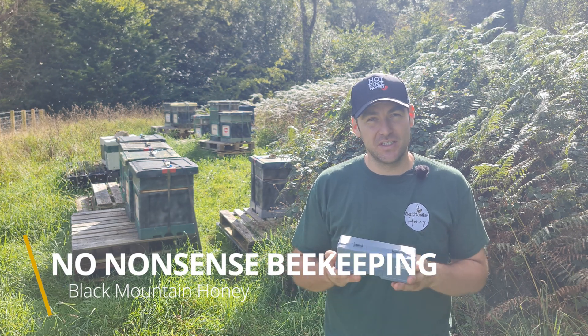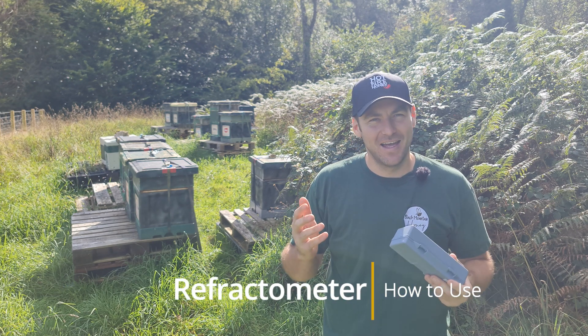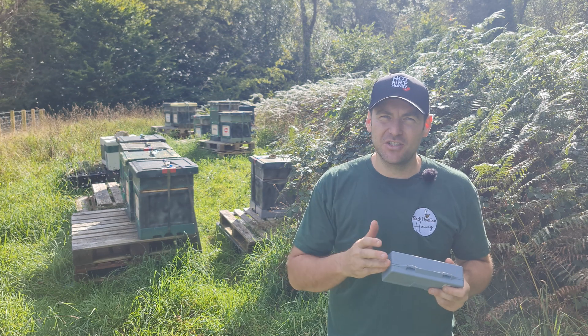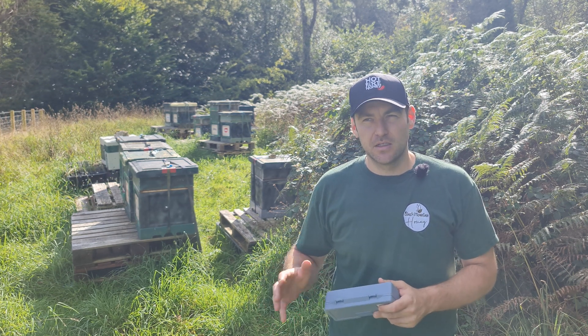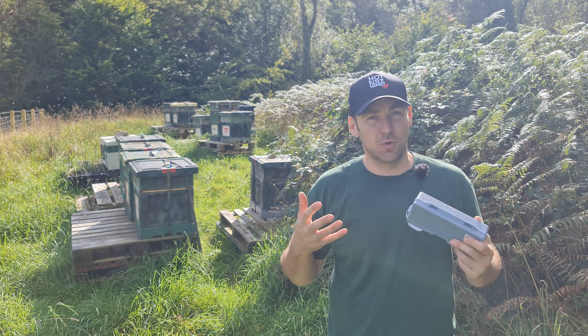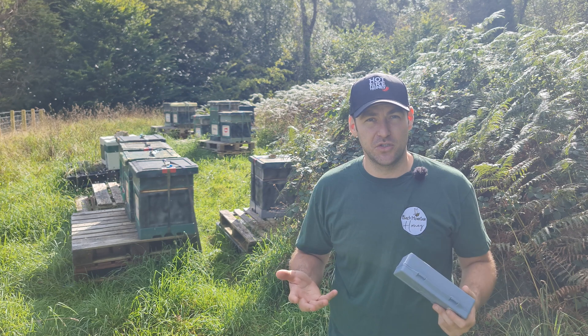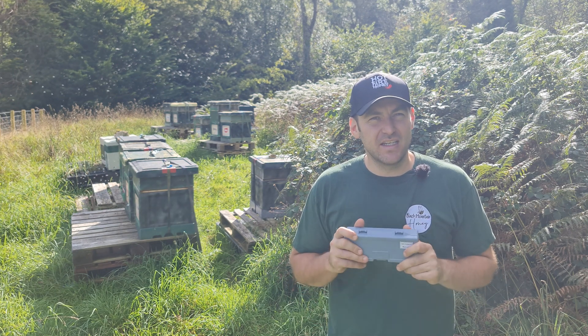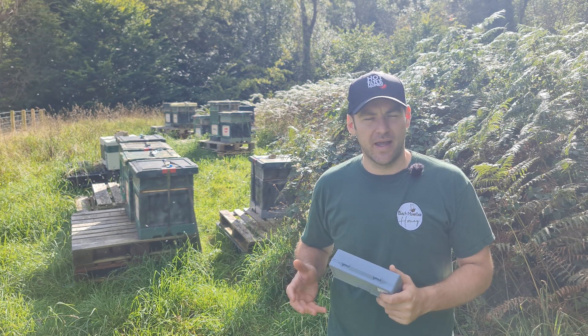I've had a number of requests for this video on how to use a refractometer, however you want to say it. What this device does is it measures the sugar content — called Brix — and it measures the moisture content as a percentage. Now, in terms of honey, you don't really need to worry about the Brix reading; it's not really relevant to what we're trying to work out here.